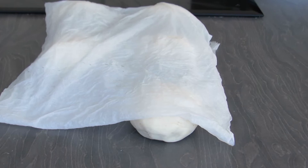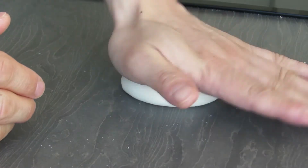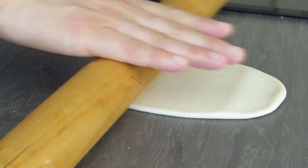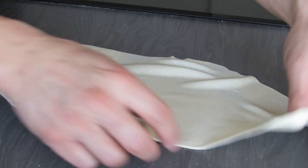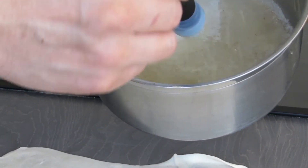Take one ball and keep the rest under a damp tissue. We're going to use a bit of oil on our surface rather than flour so that the dough does not stick. Roll the dough out and squash it down to create an oblong shape, making sure it is rolled out as thinly as possible. Make sure to turn it over and roll the other side as well.